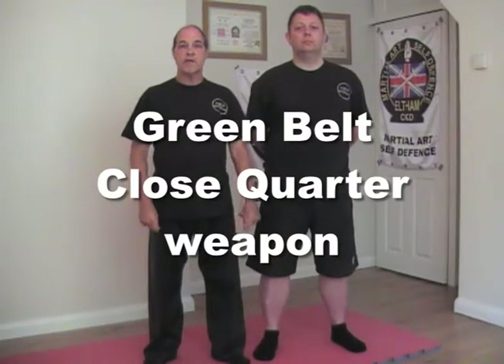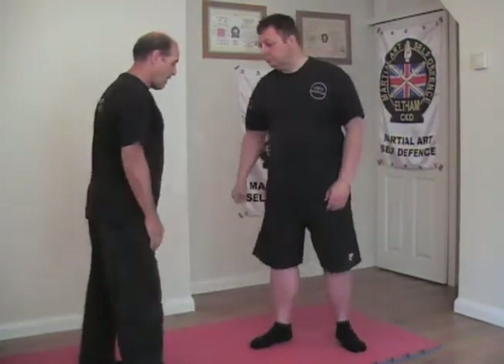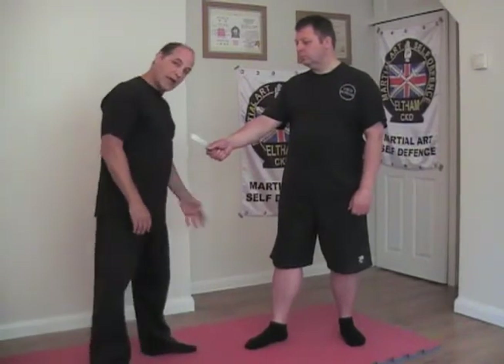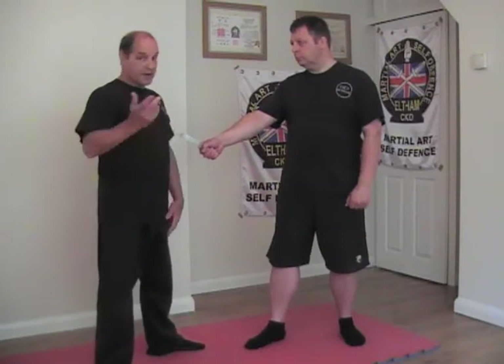Green belt close quarter knife attack. In this scenario, Chris has got the knife in his right hand, my left foot is in front — left front stance back basics.